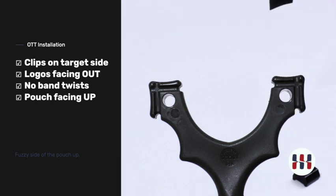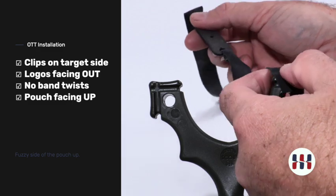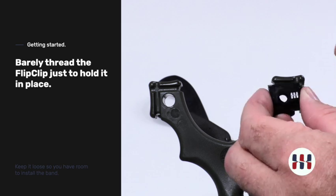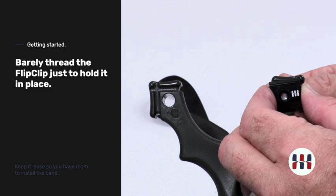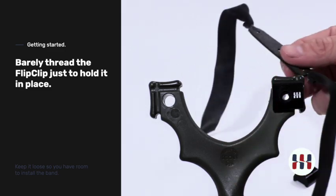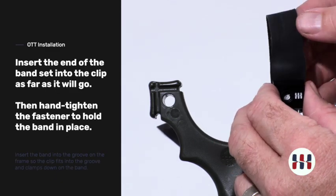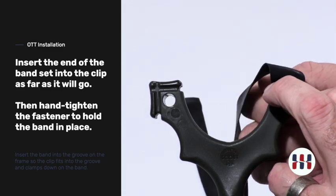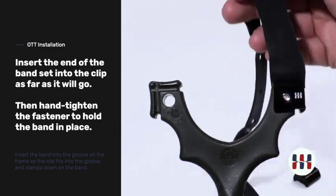We will start by demonstrating an over-the-top installation. Fuzzy side of the pouch in — this is how it will attach to the slingshot. You can do this several different ways. We recommend going ahead and getting the clip just started. Place your band set into the clip, pull gently into place, and tighten down the fastener until it grabs.